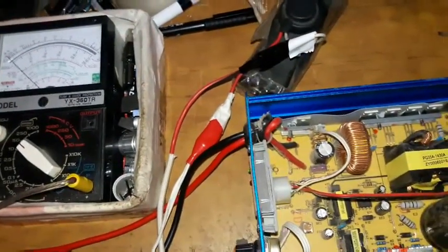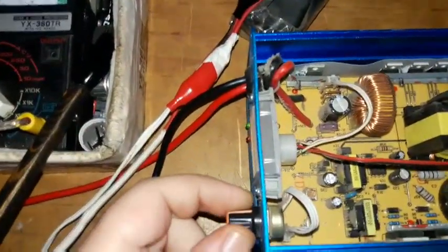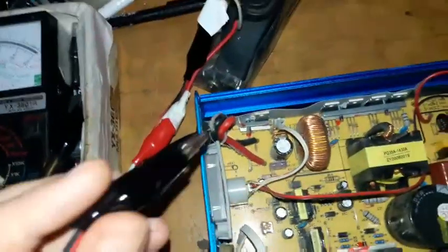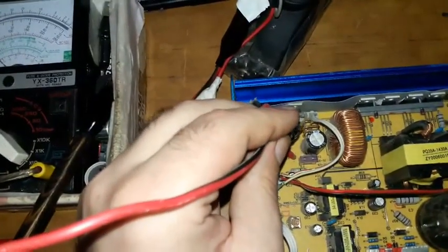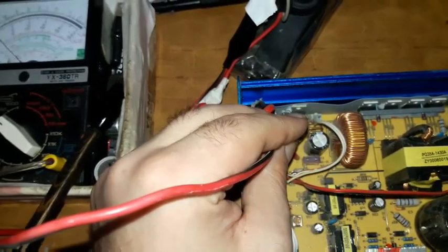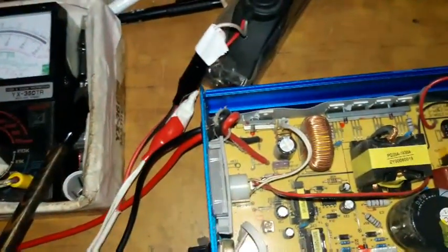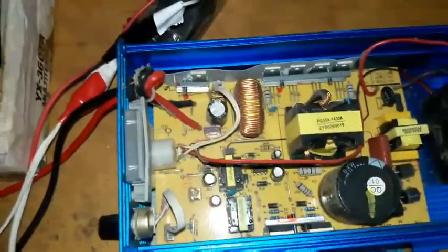Now let's connect a load. As I said earlier I'm going to turn the VR resistance down to the minimum — there should not be any current flow to the lamp. But the lamp lit up, which confirms the IC and the VR resistor are both gone.